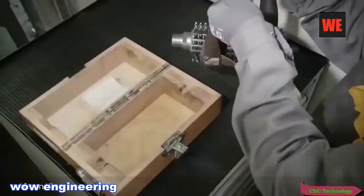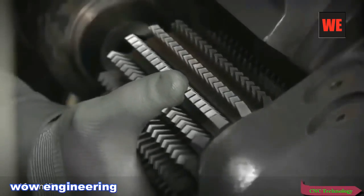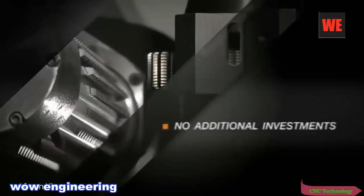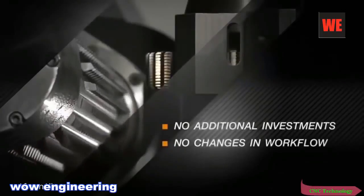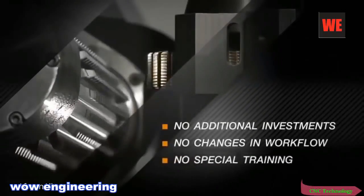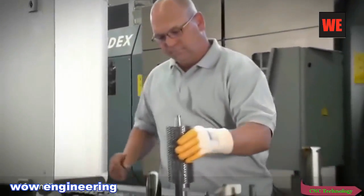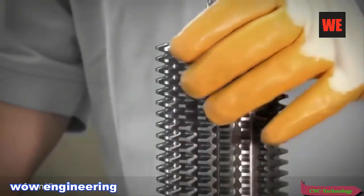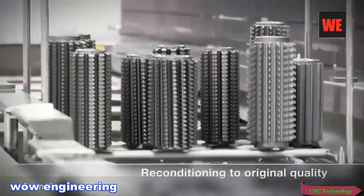So what do you have to do? Just swap hobs and reset the processing parameters. No extra investments. No changes to workflow. No special staff training. The Speedcore hob can be reconditioned without difficulty up to 12 times.